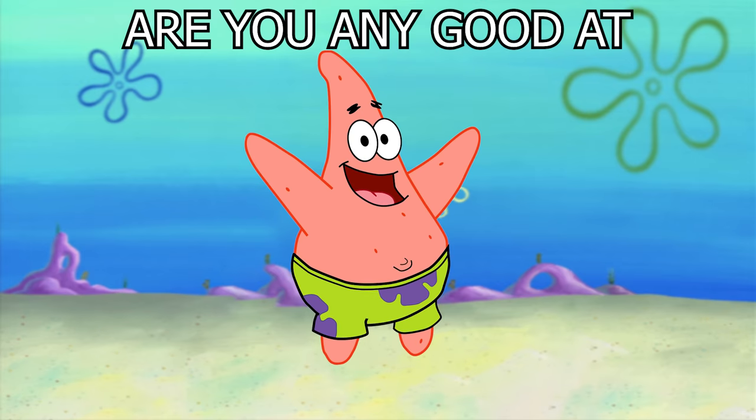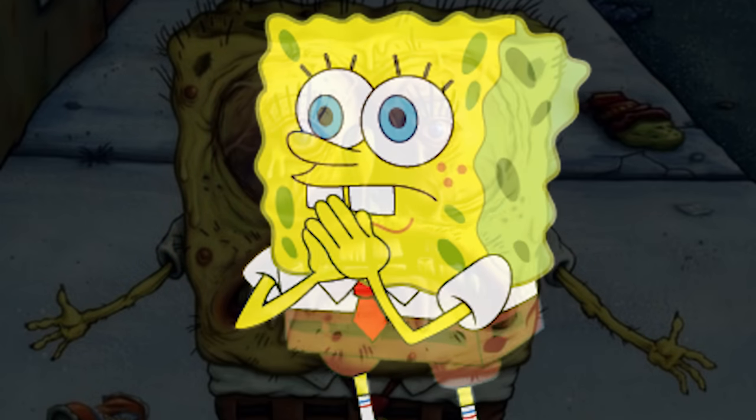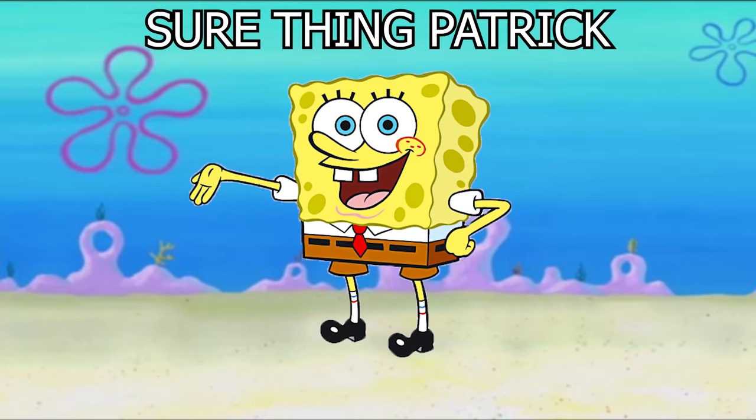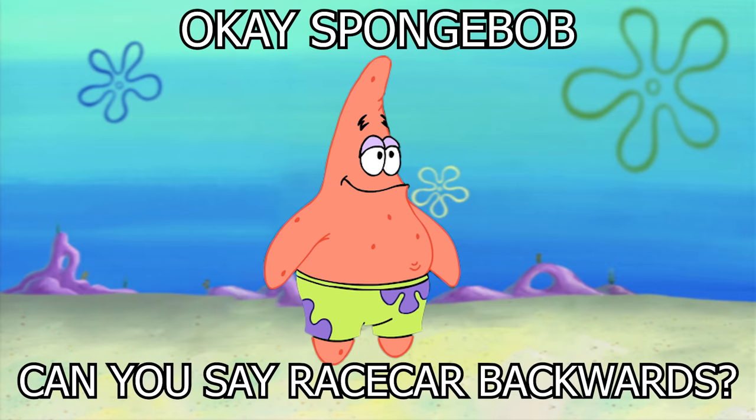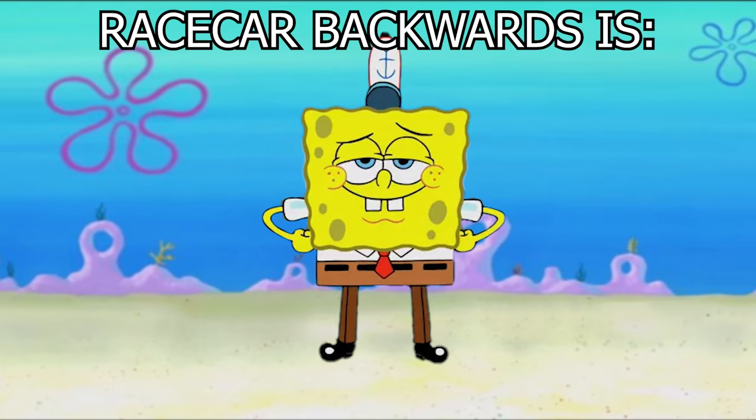Hey Spongebob, are you really good at writing your words backwards? Sus backwards is sus. Sure thing Patrick. Okay Spongebob, can you say resicure backwards? That's easy, resicure backwards is resicure.